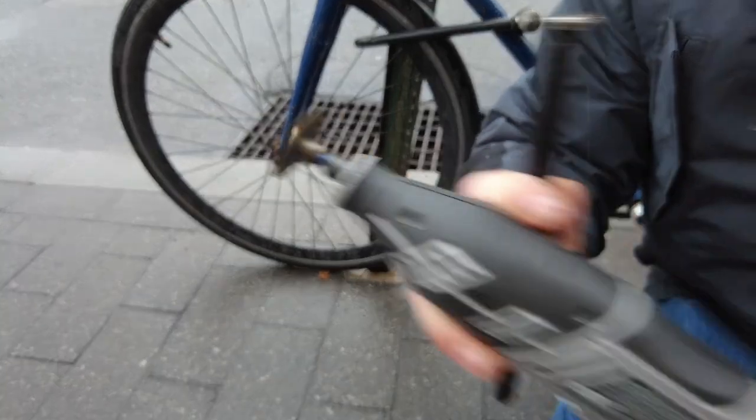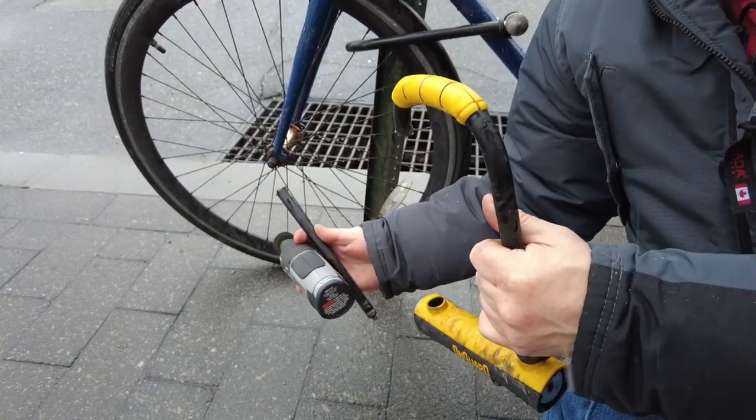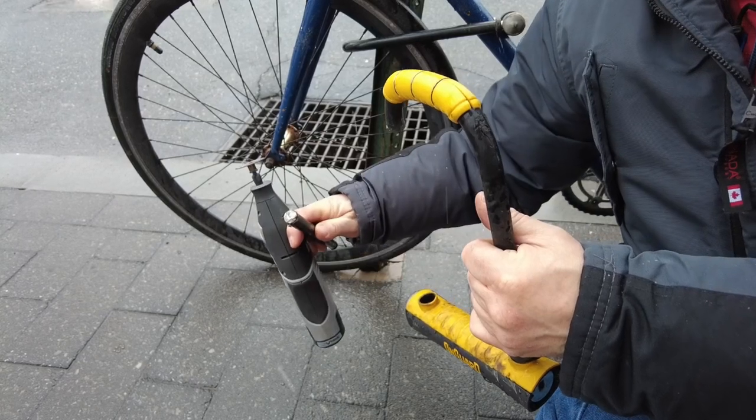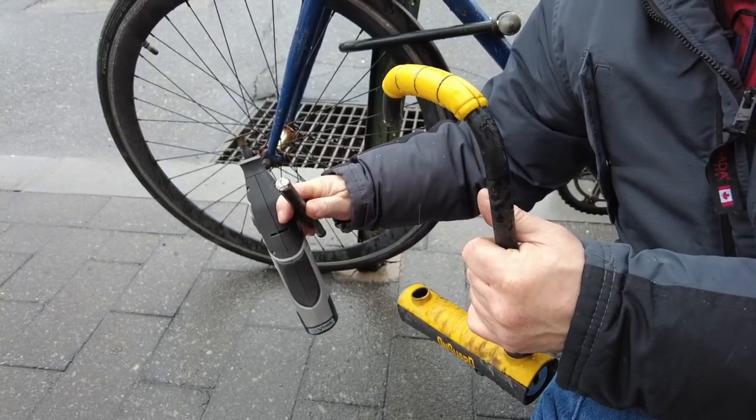U-lock versus Dremel. Yeah, it didn't take that long, did it? Alright, that's a wrap.